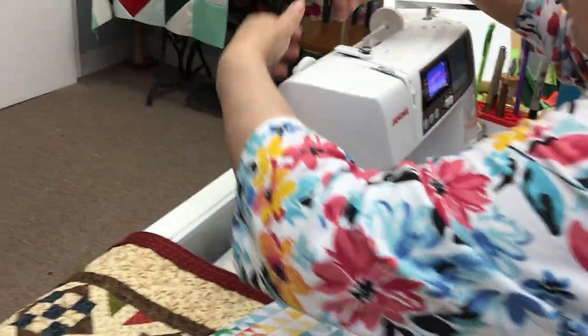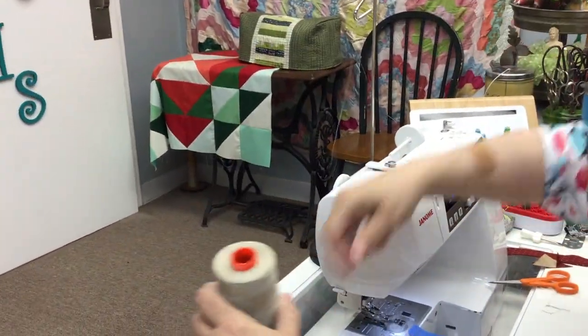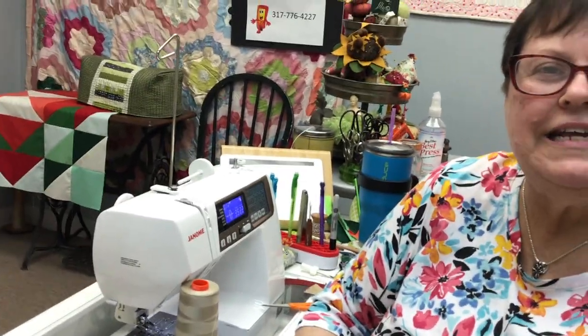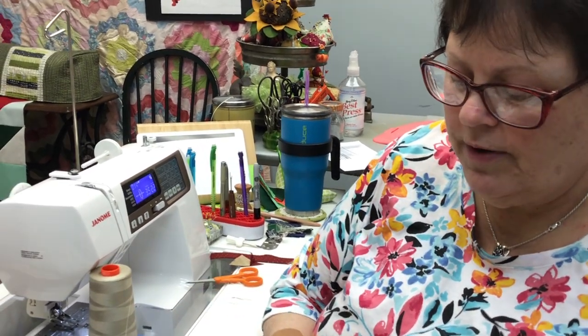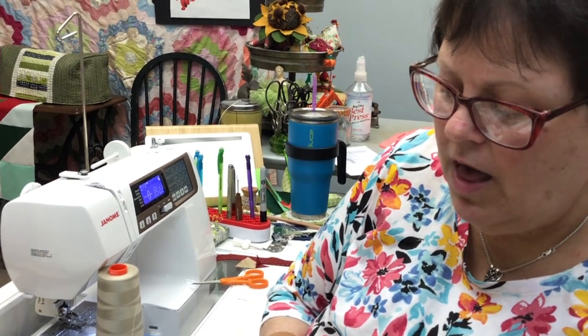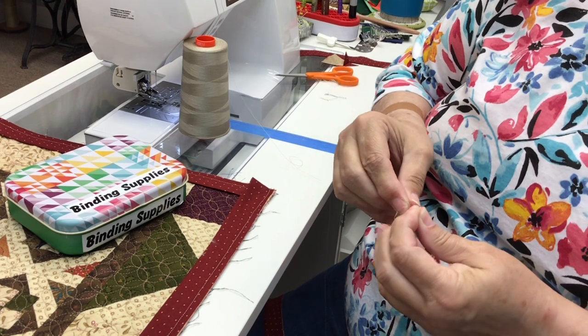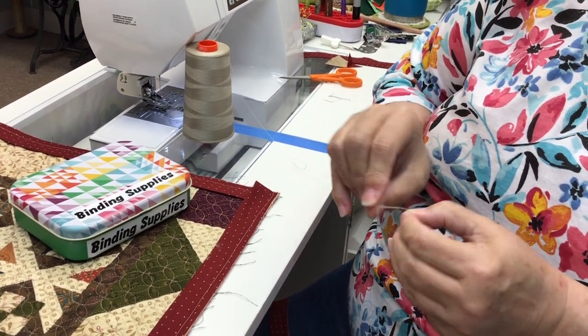The first thing I do — here's my thread coming right off my spool — I always, always, always thread my needle off of my spool. I never cut my thread and then thread it, because thread has a nap. The thread lies in a different direction going one way than it does another. You want to go with the nap of the thread — it is wound on the spool with the nap going the correct way.